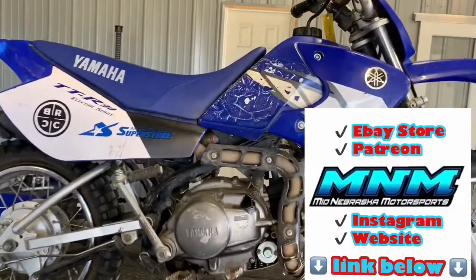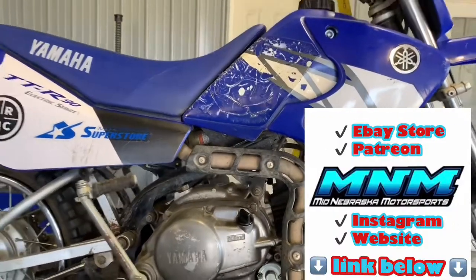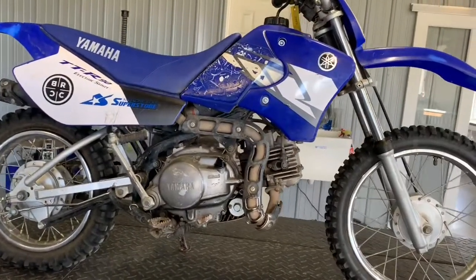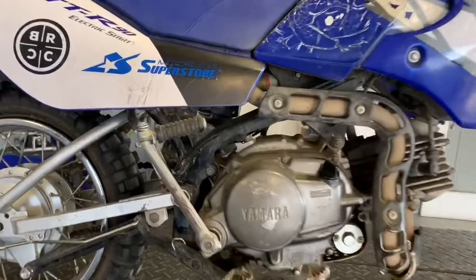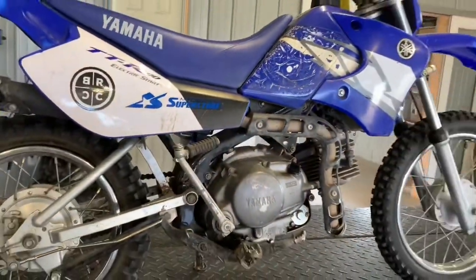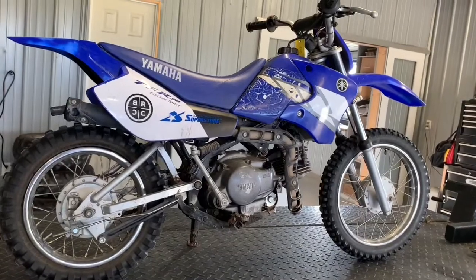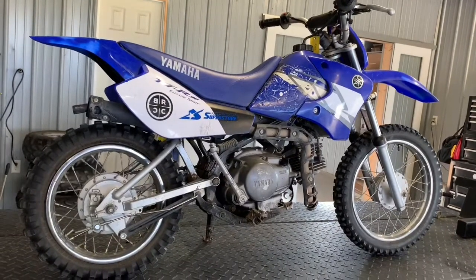Today I'm going to be going over a Yamaha TTR90 — this is a 2004. It's got the electric start. Thankfully, it also has a kickstarter. Some of the newer ones, they stopped putting that kickstarter on there, so if your battery is dead, you are not riding until you get that thing charged up.